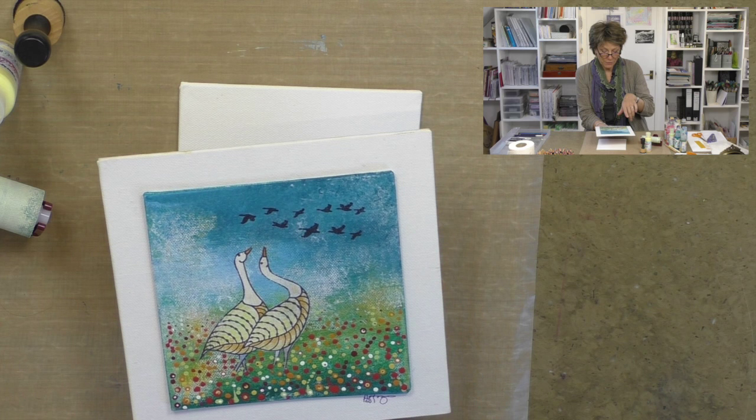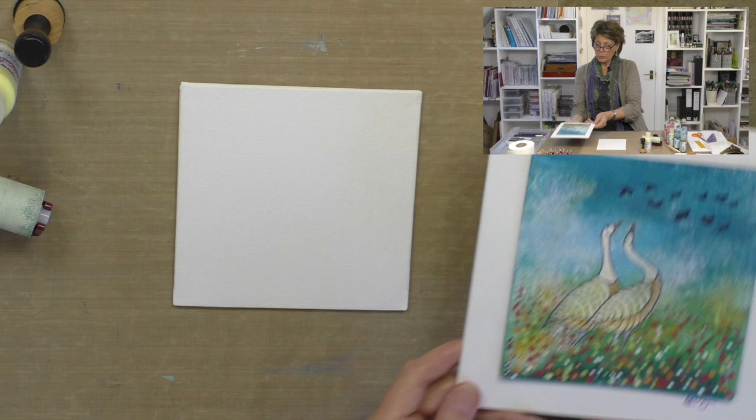Hello, my name is Barbara Gray from Clarity Stamp here in the UK, and welcome to YouTube Tuesday. Today I thought we'd go for a walk with some paint on a canvas board. I'd like to show you where we're headed. We've got a beautiful background using fresco paints and then I've superimposed our lovely Clarity geese on top.